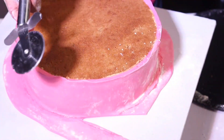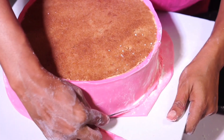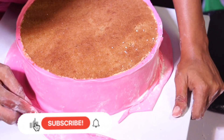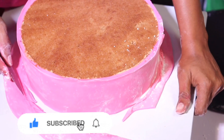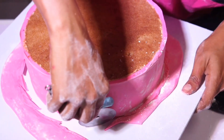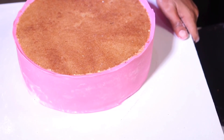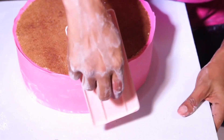Now we are going to trim the excesses away — we don't need those parts. I'll be using a pizza cutter, a knife, or a razor blade — just something sharp so I can trim easily. You have to be careful when doing this so that you don't dent your cake or push the sharp object into the cake and ruin all your work in the blink of an eye. I'm using my pizza cutter and removing the excesses away.